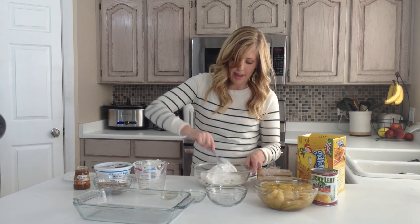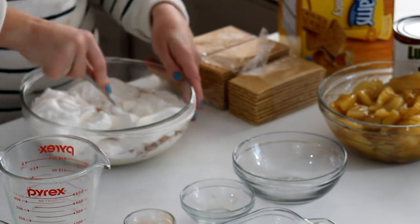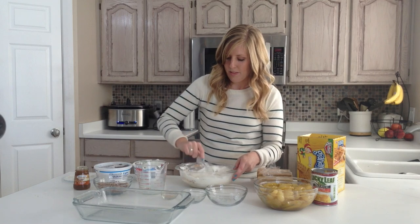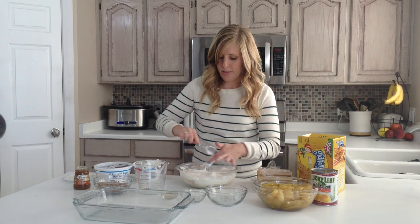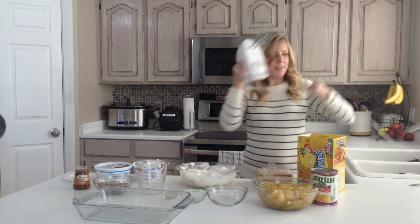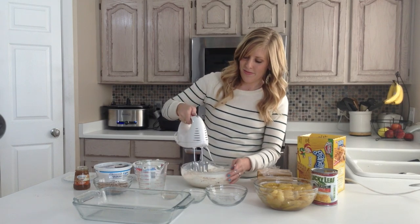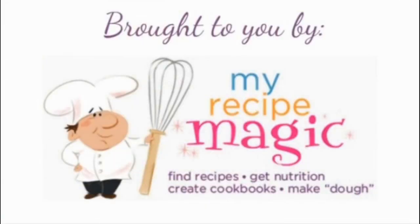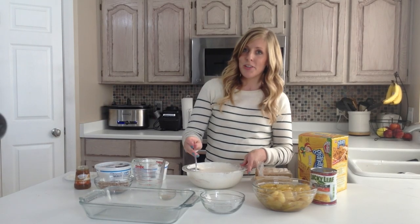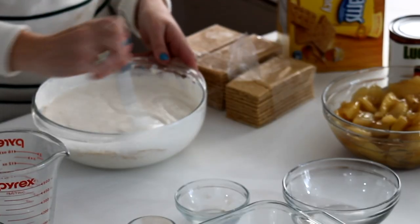I'm going to mix these by hand for just a minute and then I'll get my electric mixer and mix it really good. You want to mix this for about 2 minutes until it starts getting a little bit creamy. After you're done mixing, it should be nice and creamy — a little bit thick, but not too thick.